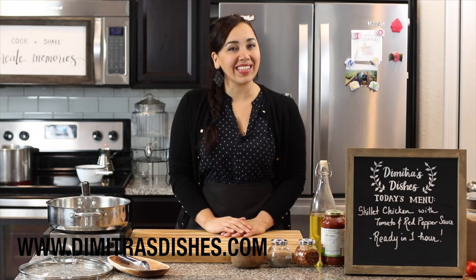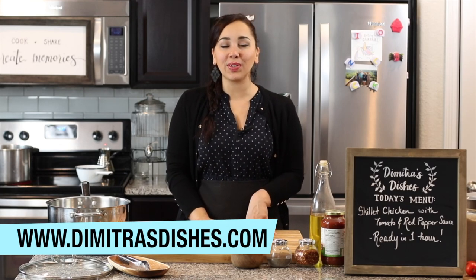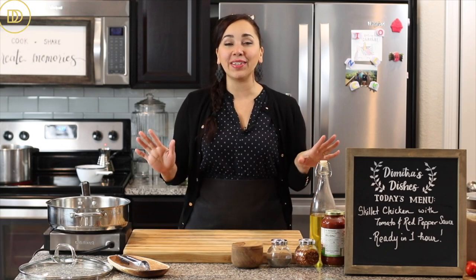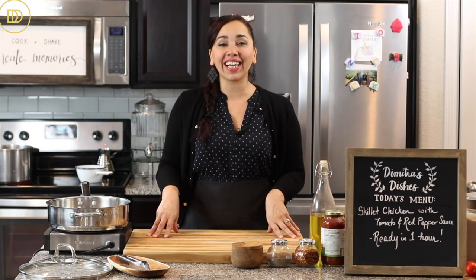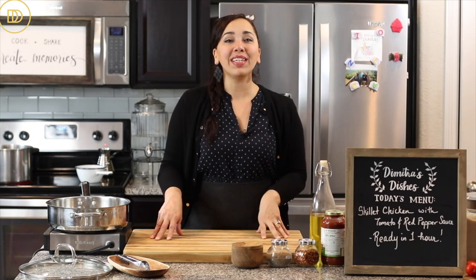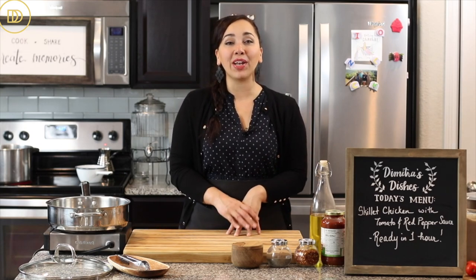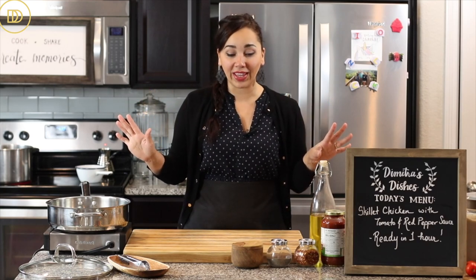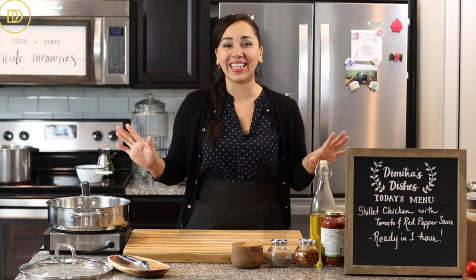Hello and welcome to another episode of Dimitra's Dishes. Today I have another quick and easy weeknight meal that's going to come together in under an hour and be so full of flavor. I'm going to teach you how to make my chicken with tomato and red pepper sauce. Let's get started because I can't wait.